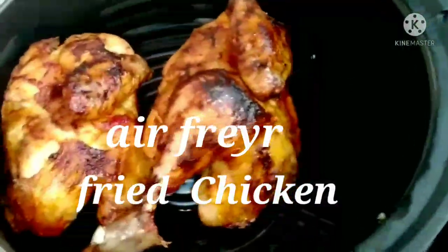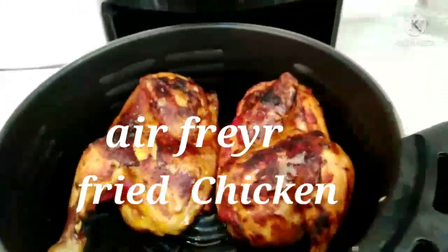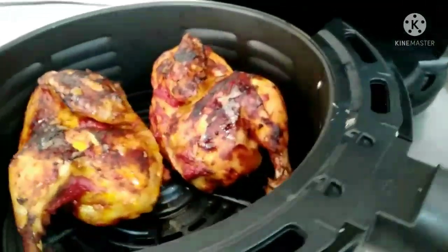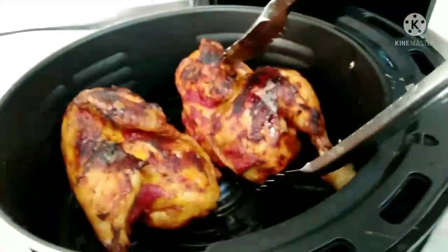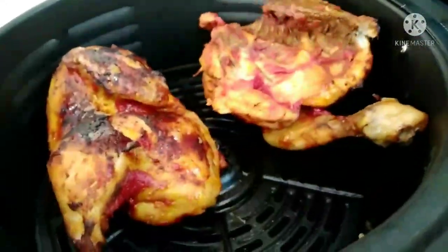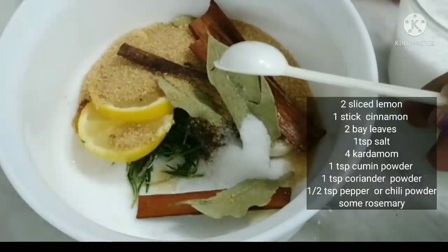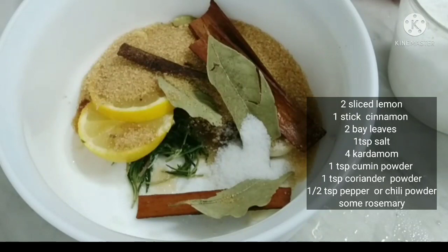Let's get started in the air fryer and make a video about the chicken. Please don't forget to subscribe to our channel.